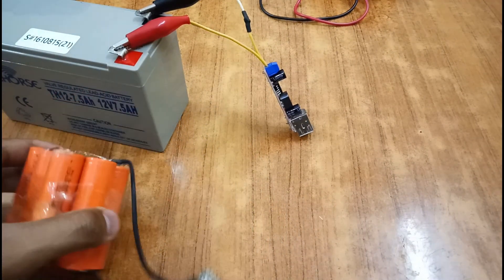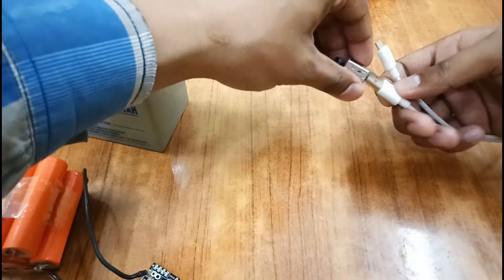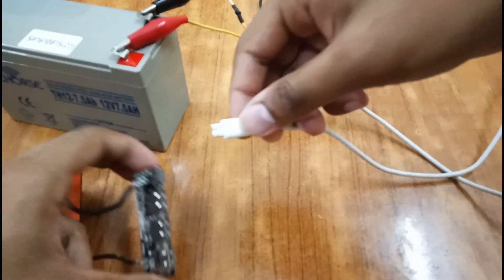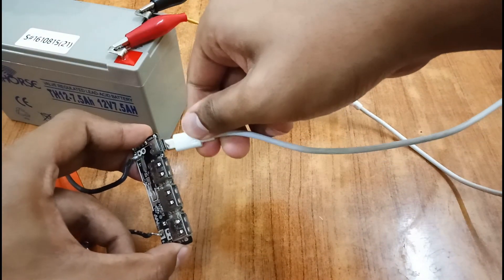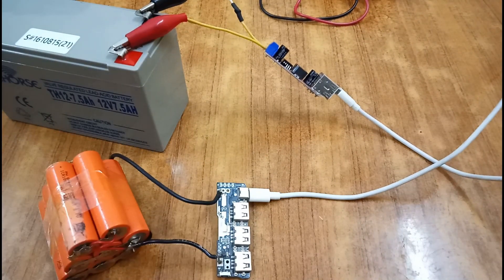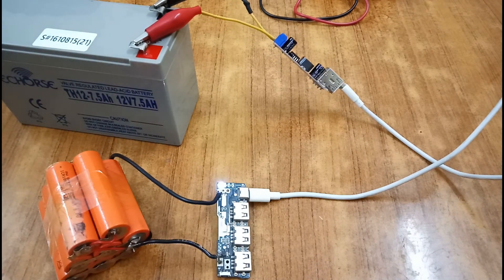Now I am going to charge this small power bank using this setup. I've connected it through the USB port, and as you can see it is charging. You can also charge other appliances with this, including your mobile phone.